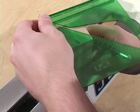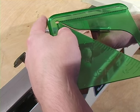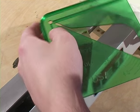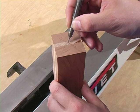I've already cut the blank to size. We're going to mark the centers of both ends using a simple center-finding tool with a pencil, and then a center punch to mark the center.